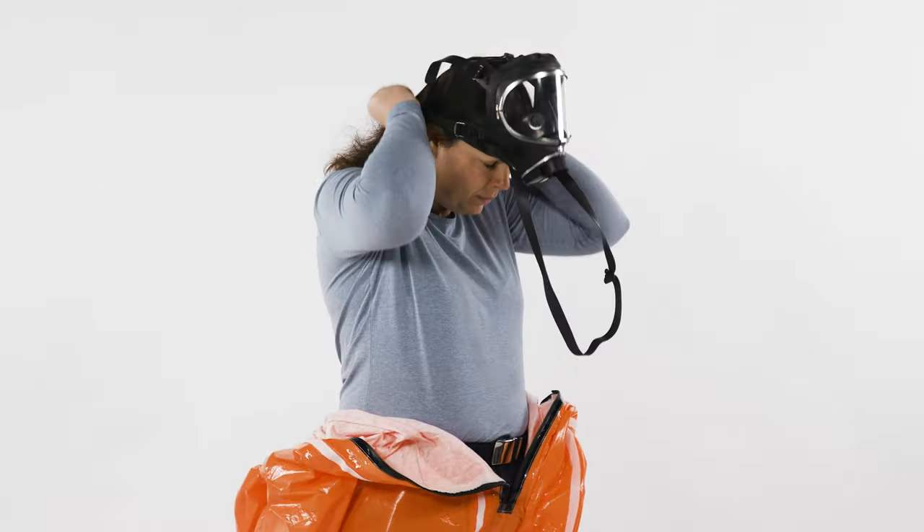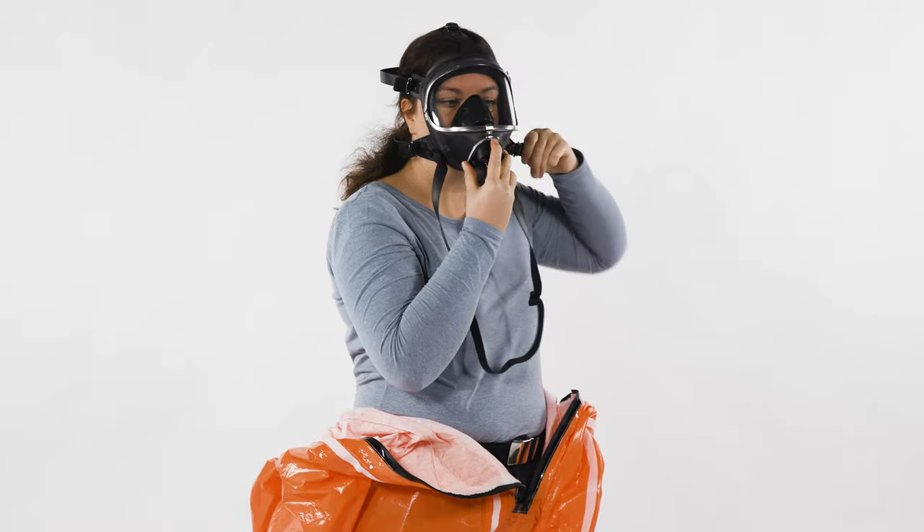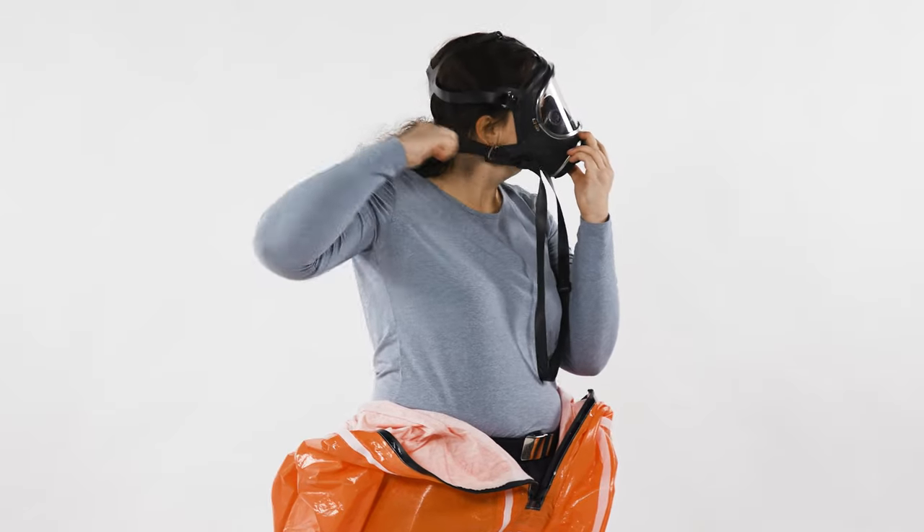Place the respirator on the chin, pull the head harness over the head, and then tighten the harness evenly towards the back.